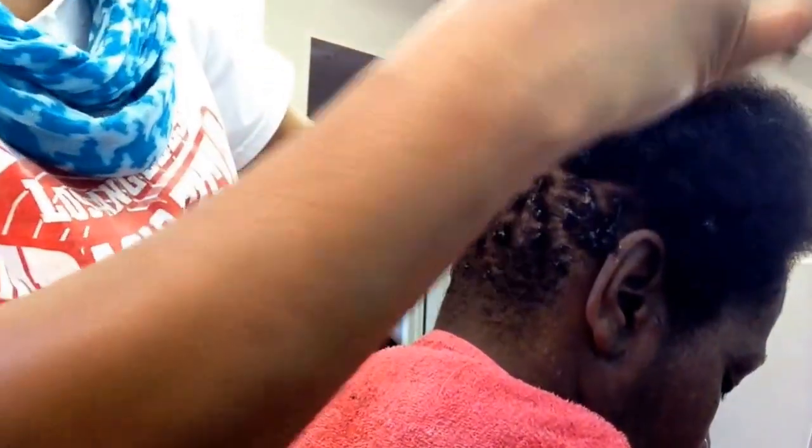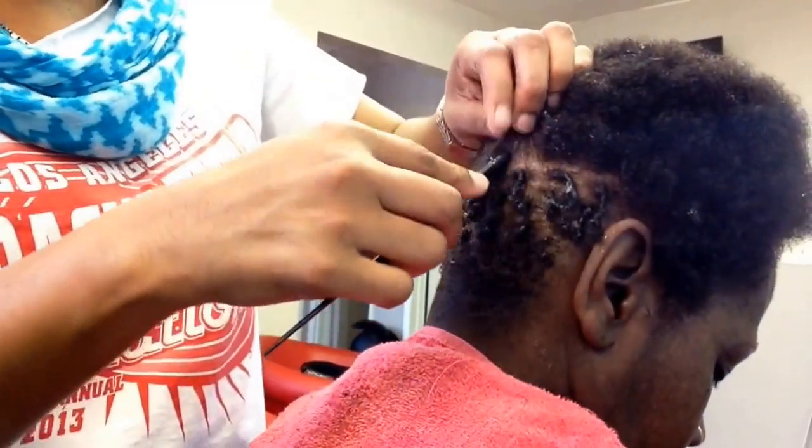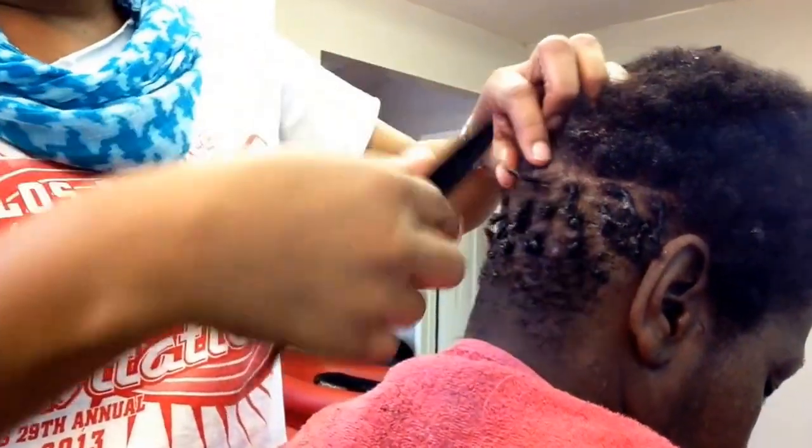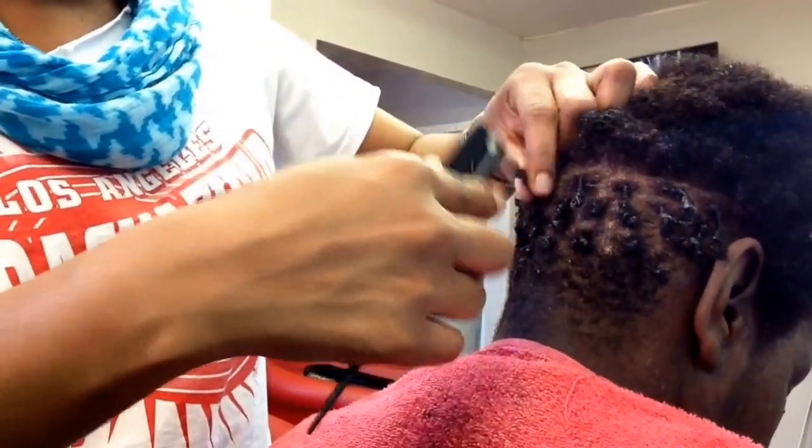So now at this point we're done with the color process. We've gone ahead and shampooed the color out. She had a conditioner which was thoroughly rinsed out as well. Now we're at the styling point of her hair.